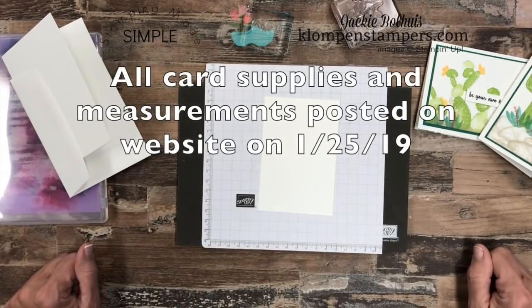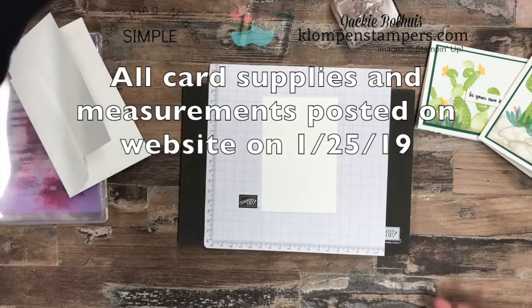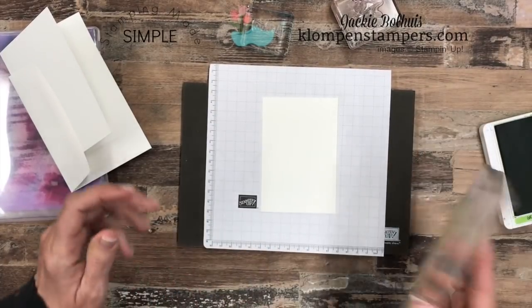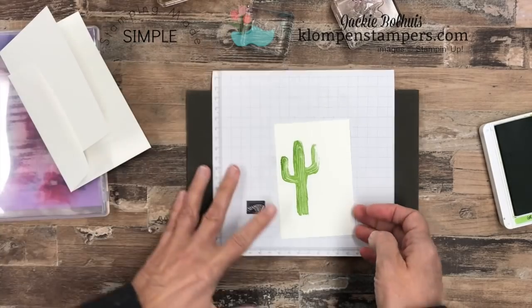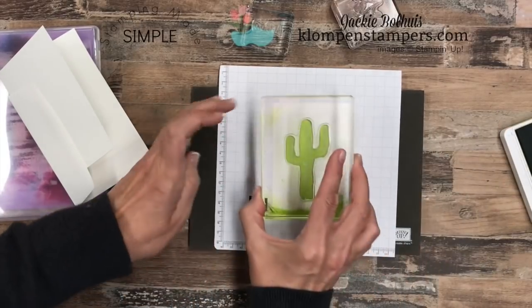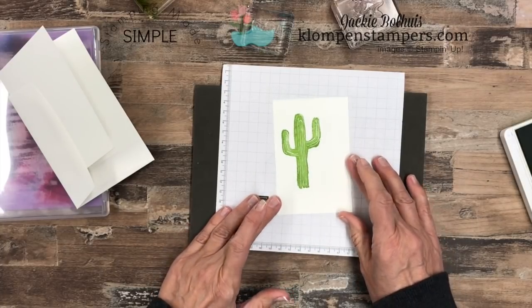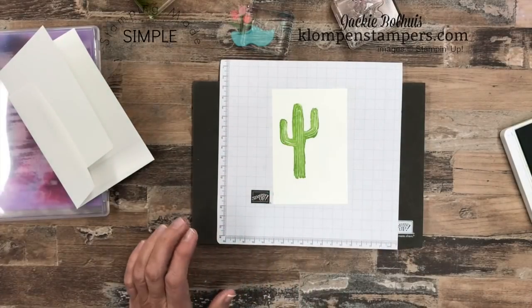I have a piece of Whisper White cardstock cut down to three by four and a half. This stamp set is what I call a parts and pieces one, so we're just going to build our image by using a bunch of these parts and pieces. We'll start with our great big cactus — stamp him right there. I didn't stamp that so well, so let's just flip the cardstock over. There's two sides to every piece of cardstock. That's why I always tell people: don't ever adhere your card layers together until you're done stamping, because we can easily just flip it over and use the other side. We used Granny Apple Green for that one.